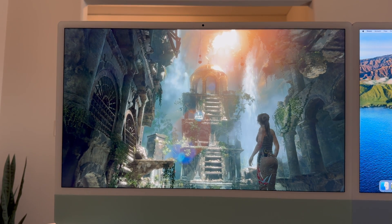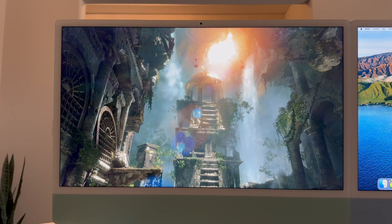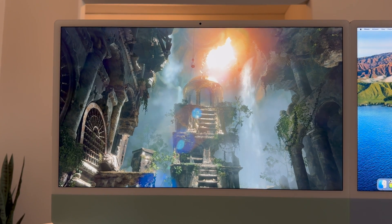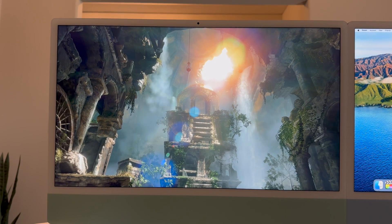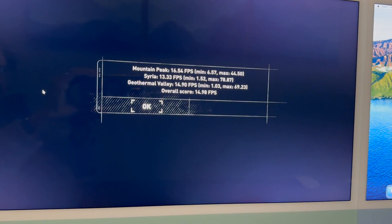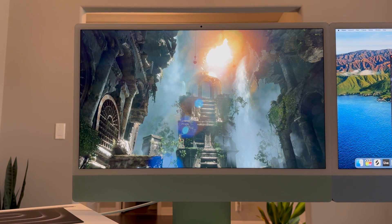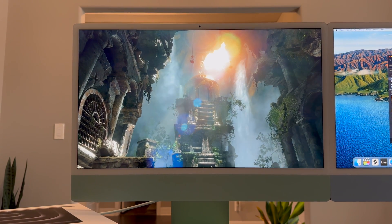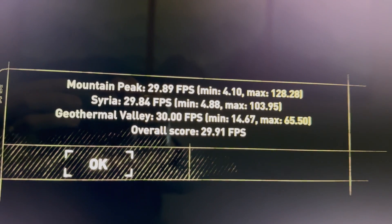Now let's test the M3. Running the Tomb Raider benchmark at the highest resolution — 4.5K at high settings. It doesn't seem to be dropping frames as badly as the M1 was, so I have some confidence the benchmark will finish this time. And there you have it — not a very good result. It did finish the benchmark but the result is certainly not playable. Let's drop the resolution in half, same as we did with the M1.